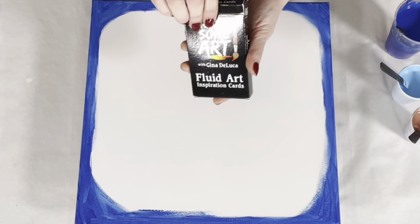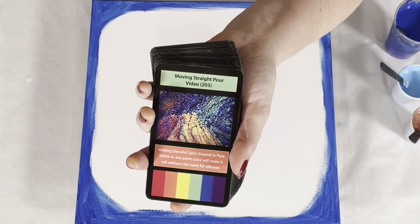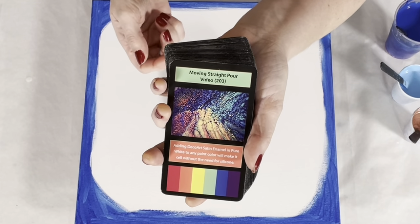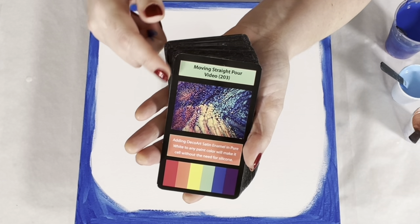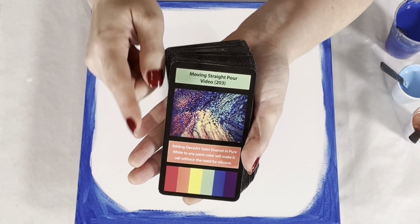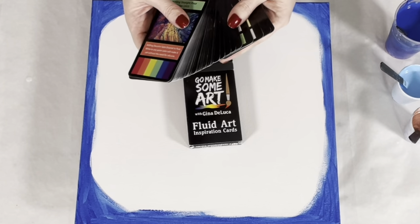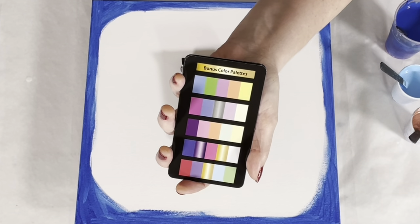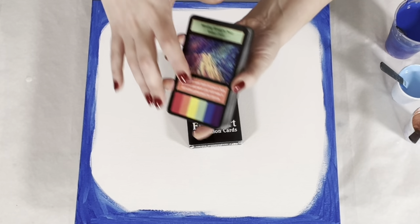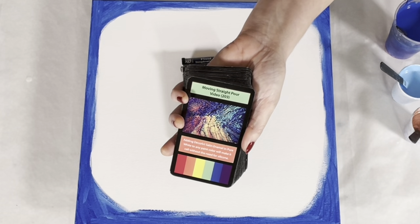Before we get started, have you seen the Fluid Art Inspiration cards? If you have, you can fast forward about a minute. We have 52 cards: 42 technique cards, and each technique card has an associated video here on YouTube that gives you the exact paint brand, color, consistency, the recipe, and the technique. This is the painting done in that video, and this box contains a tip for that particular technique. At the bottom you have the color palette used, and these two boxes can be used as the basis of a two-color palette. There are also eight bonus color palette cards, each with five color palettes. Mix and match for more combinations than you could ever paint in a lifetime. Available at ginadeluca.net and amazon.com.